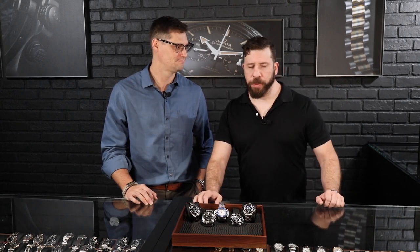Welcome back to SwissWatchExpo. This is Taking Time. I'm Jonathan. This is Richard. So we're doing something very controversial and awesome at the same time — one of our favorite types of watches: dive watches.